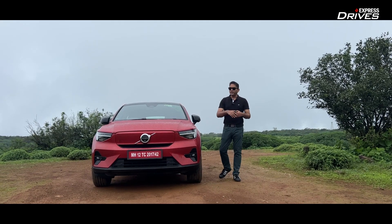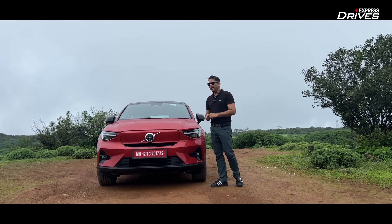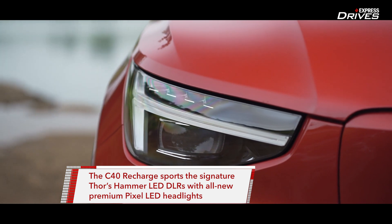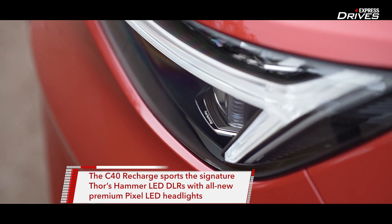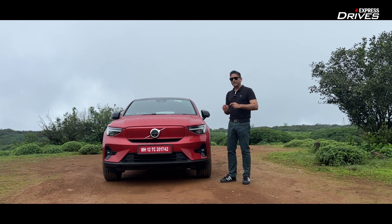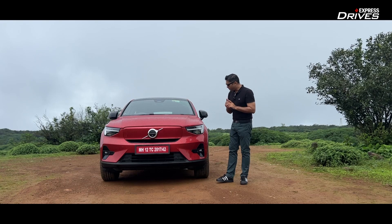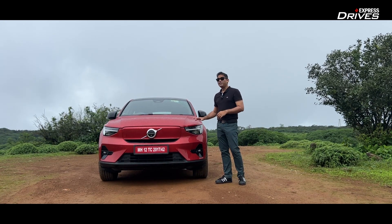Does the front look familiar? Of course it does, because it is based on the XC40 Recharge, but there are some tweaks and additional features. First and foremost, we're going to talk about the headlamps. It still retains the Thor hammer, but these are pixel headlamps — premium headlamps. It's the first time a Volvo vehicle in India is getting these headlamps. They improve illumination and, at the same time, when an oncoming vehicle comes, it doesn't blind the driver. Each headlamp has 84 pixel lamps, making these very premium headlamps.